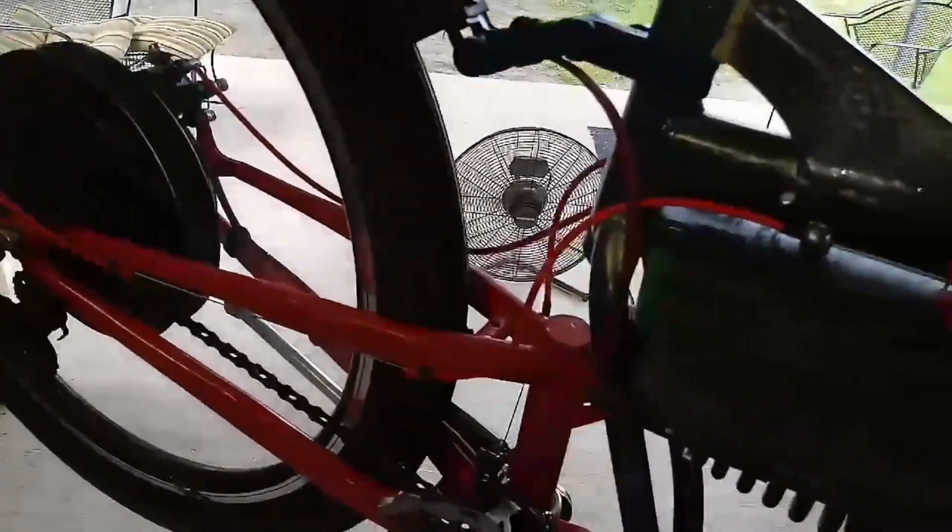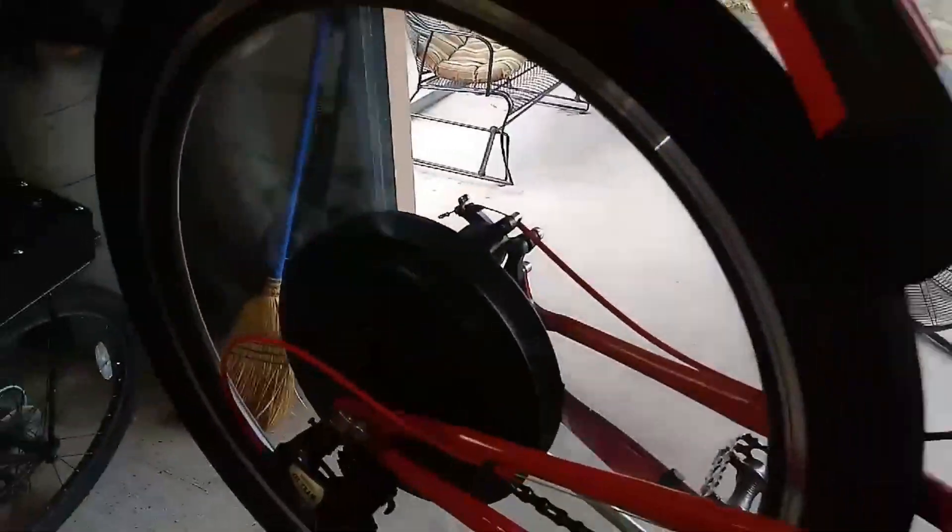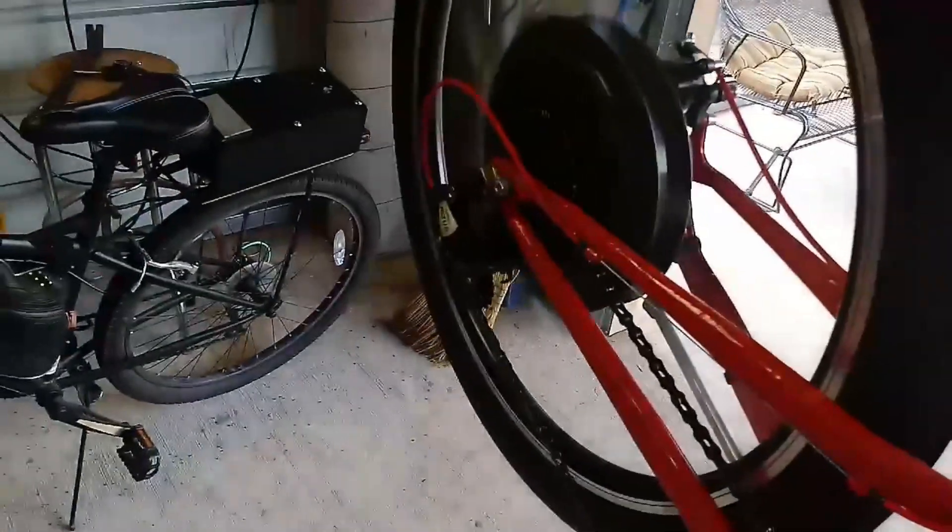That's at low. This is normal. And this will be at 140% overclock.